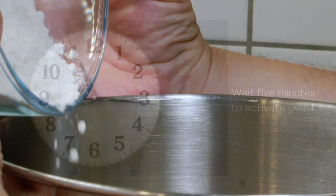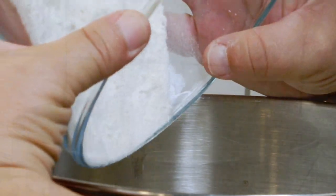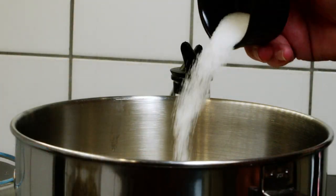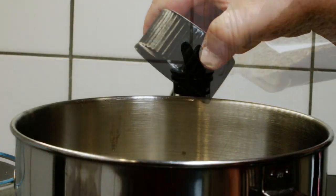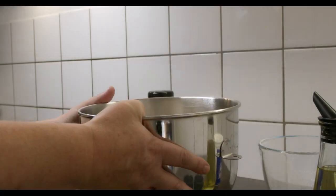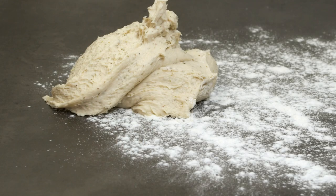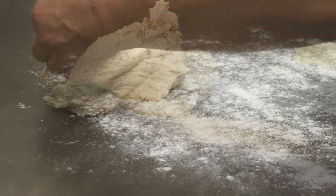Start with 1 dl of lukewarm water and 1 dl of lukewarm milk. Add the yeast and let it sit for a few minutes. Then add 1 tsp of salt, 1 tsp of sugar, and 1 tsp of dried rosemary, 1.5 dl of sour cream, and 350 grams of flour.